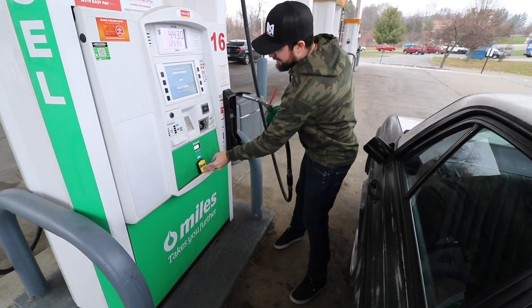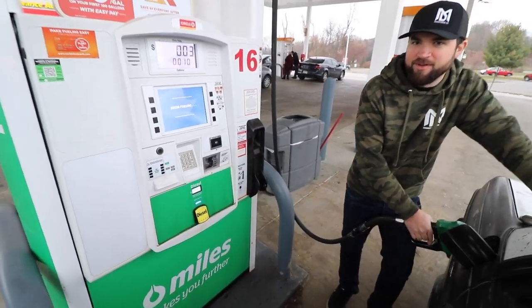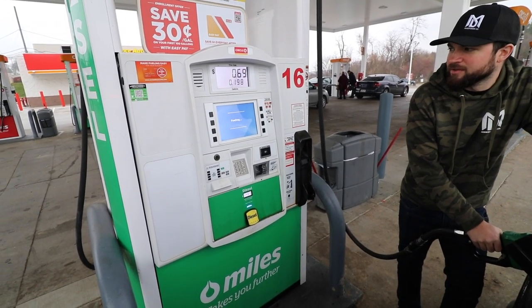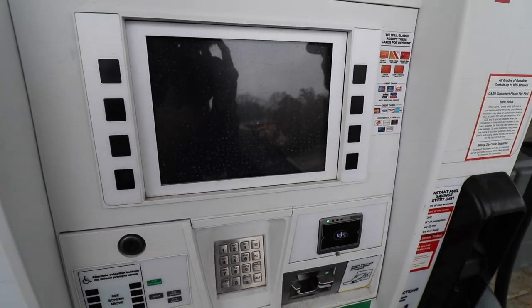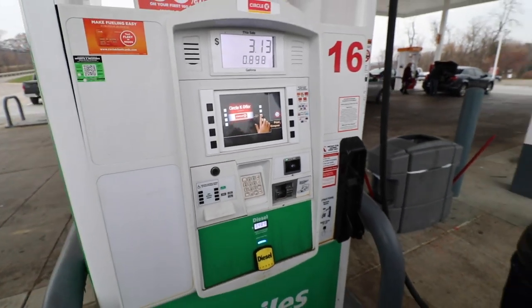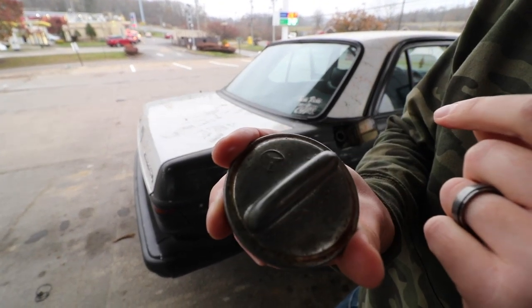You come out here and watch gas station TV — I'm serious. Gas station TV comes up on here. GSTV. They're just running ads, sell outs. Look at that detail — Mercedes, bro.